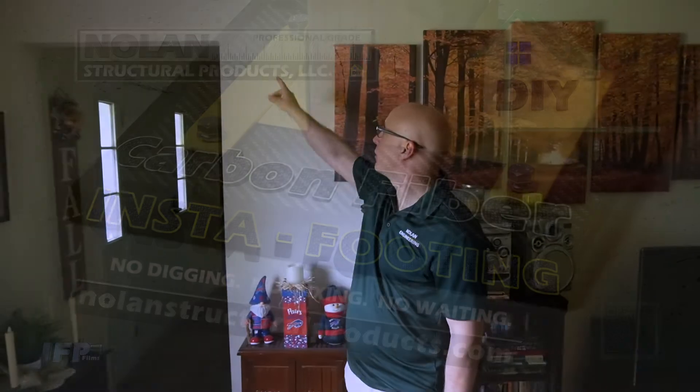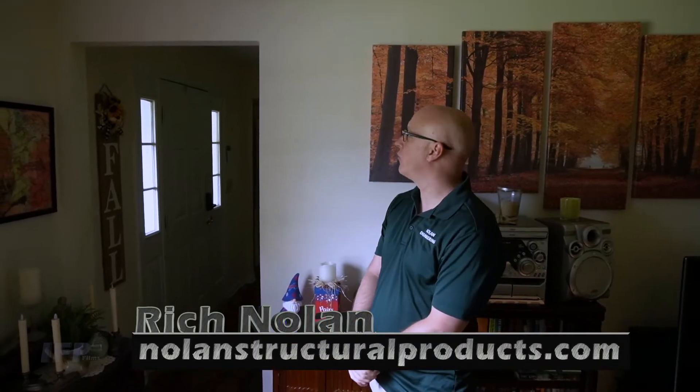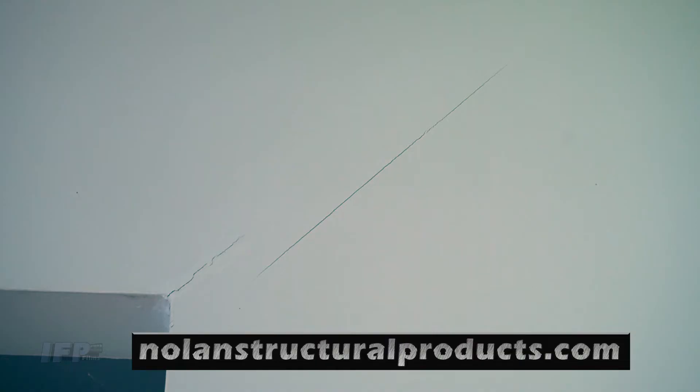Here's a crack you may come across in your house — we see these a lot. It's a diagonal crack above a doorway, sometimes above a window. Diagonal cracks are one of the more concerning cracks because they do indicate movement.